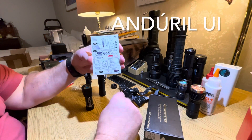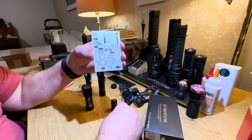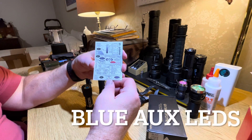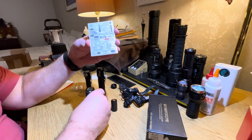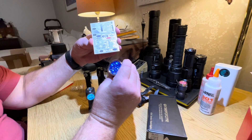It uses the same UI as the Emisar flashlights like the D4 and D4S. It does have auxiliary LEDs — that's what I've got on right now. It doesn't have the rainbow effect; it's just got the teal.